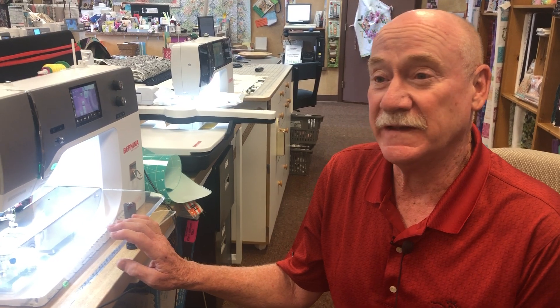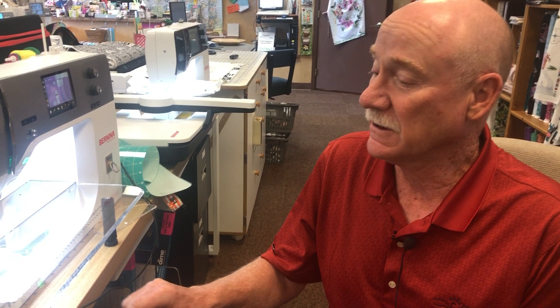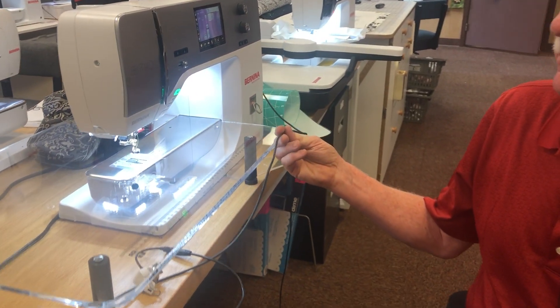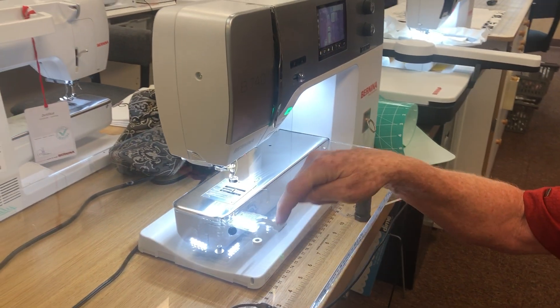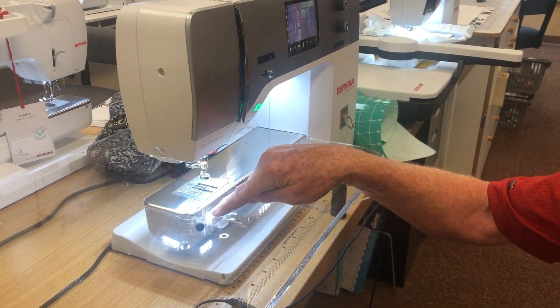I'll show you what comes with the table — it comes from Sew Steady. The table comes 18 by 24 inch, which is a large table, and it comes with a bigger one called the Wish Table, which is 22 and a half by 25 and a half. The table comes with the cable, the extender cable for the device, the mounting screws, a special hole in the table, and a mount.